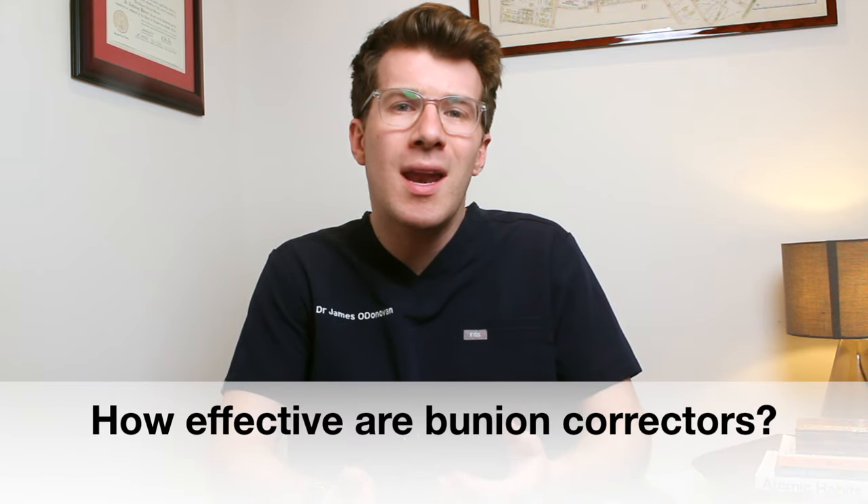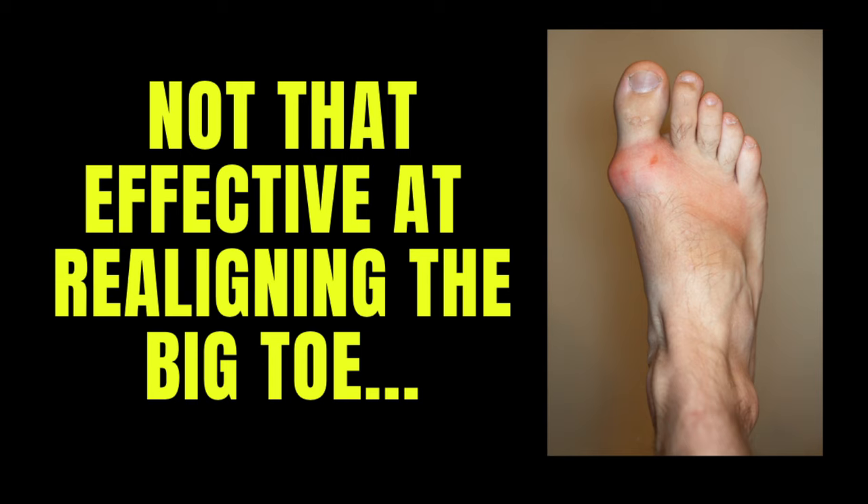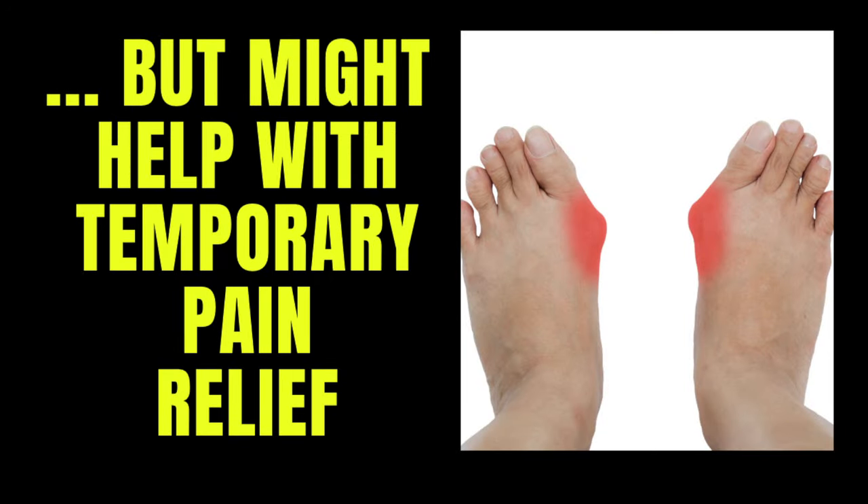So how effective are they? Interestingly, research suggests that bunion correctors aren't effective at realigning the big toe or getting rid of bunions, but they may help provide some temporary pain relief whilst you wear them. The few studies that actually examine the potential benefits of bunion correctors for reducing pain suggest they're unlikely to have a big effect or cause long-term results.